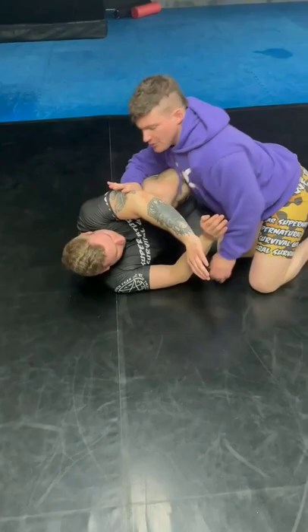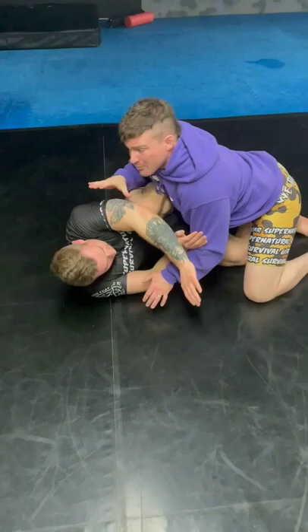Once I do that, I'm taking my elbow and I'm tracing it up his leg. So we're here, I grab that C-clamp, I drive and then I drop that down.